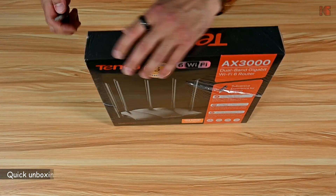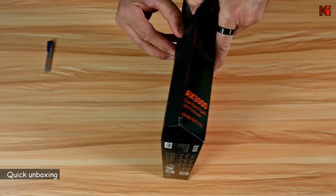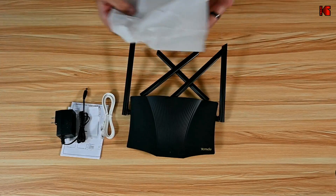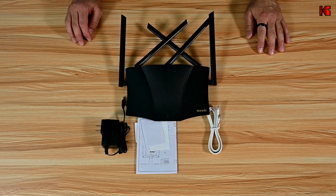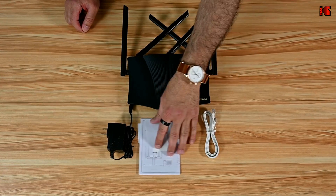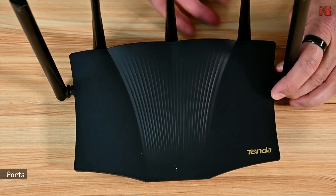Let's start now by unboxing the router. This is everything that comes in the box: you have the router, the power adapter, an Ethernet cable, and some documentation. Let me show you the ports of this router.